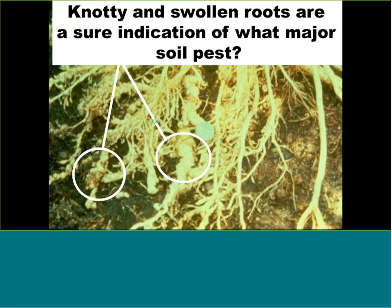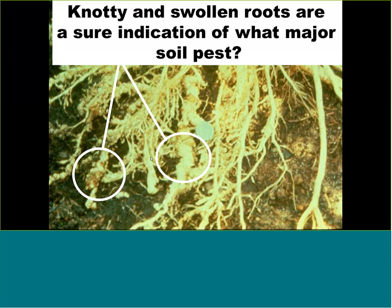When you pull a tomato plant at the end of the season and see knobs, knots, and beads on the roots, this is typical of root-knot nematode. Cleaning your garden and removing plants as soon as you pull the last fruit is a good approach. It's also the best time to inspect the health of the roots to determine if you need to solarize the soil.